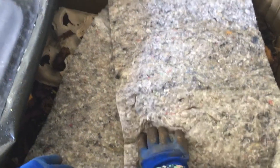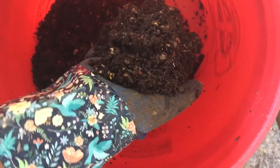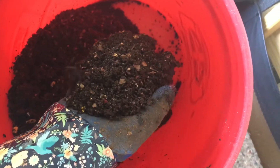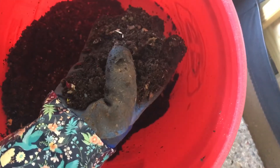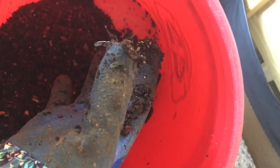I also wanted to show — I did harvest some of the worm castings. This is what I got. There are a lot of cocoons in here unfortunately, but this is going to go straight into my garden. So when these guys hatch out, they'll just be in my garden next year. Matter of fact, one did — there's a baby worm right there. You see it? It's on my thumb. So they are actually hatching out.